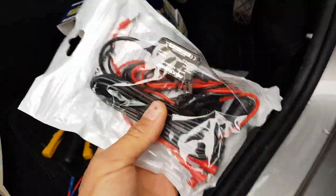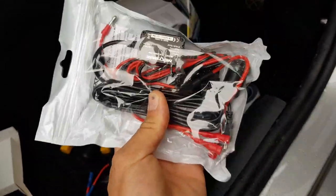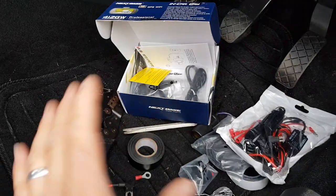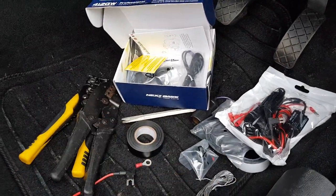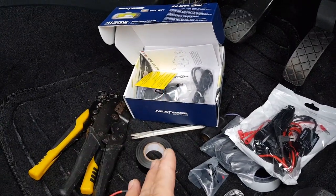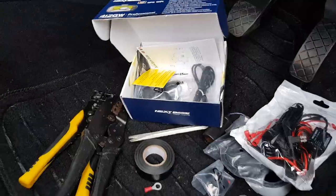We are going to be using a hardwire kit today, which we will be soldering in. I'm going to come back to this in a minute once we start the installation. We're going to unpackage the camera off camera — you don't need to see me taking all the bits out of the box, it'll make the video too long. Then we're going to talk about location and starting to run the wiring.